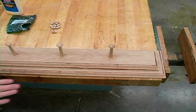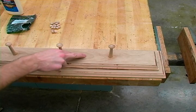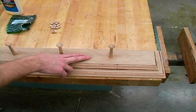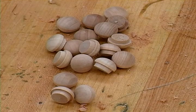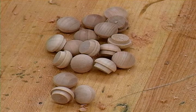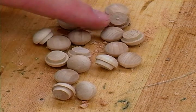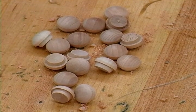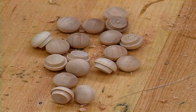Essentially what we are going to be doing to install this is we are going to take a long screw and screw it right through our project into a stud in the wall. However, we also want to make our project look good, so we are going to countersink our screws and install these buttons on top of those countersunk screws, and that is going to cover those up and give it a really nice finished look.